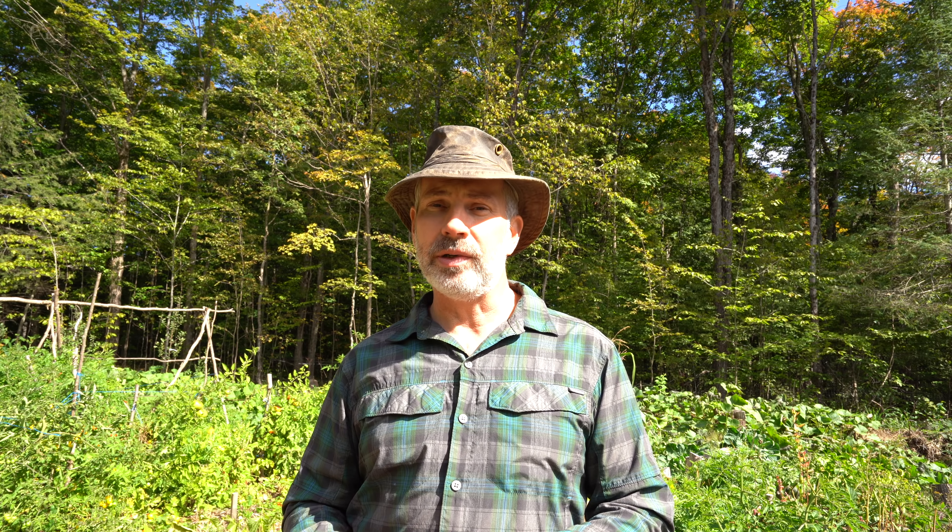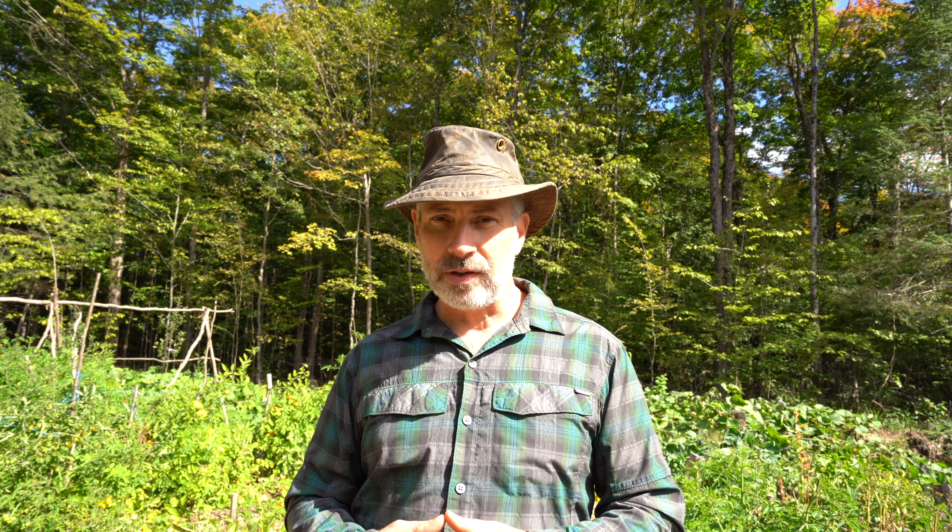I've got some friends coming up to the cabin for about a week, and we're going to be doing some fishing and small game hunting and scouting for big game. That should be a fun time.